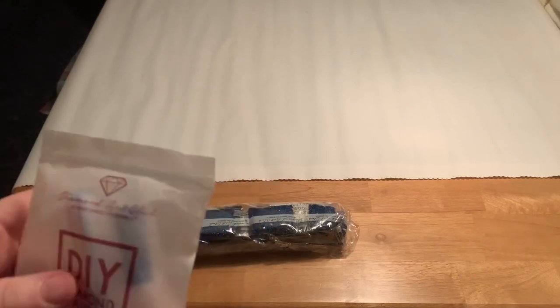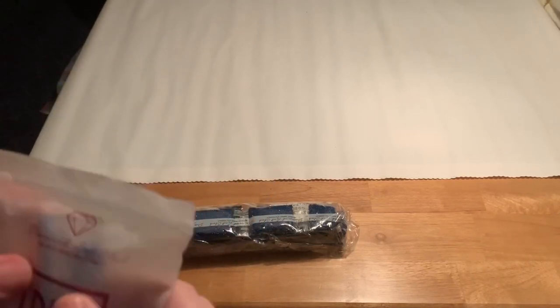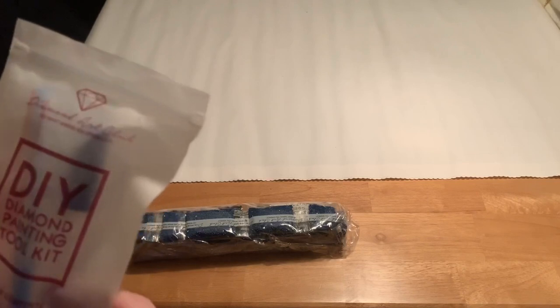The toolkit includes two hearts, a tray, a few baggies, a pen, a squishy, and a three-placer.